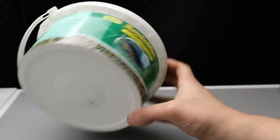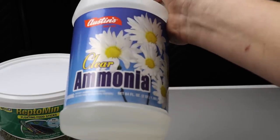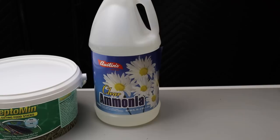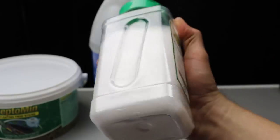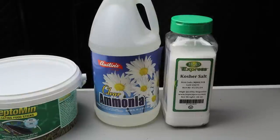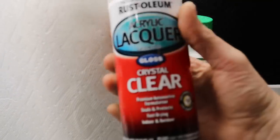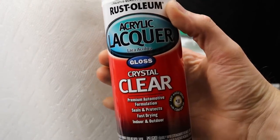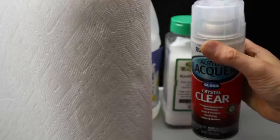Items you will need: a sealed container of some sort with a lid, clear ammonia, rock salt — I'm using kosher — paper towels, and a clear coat. I'll link all this stuff down in the description.